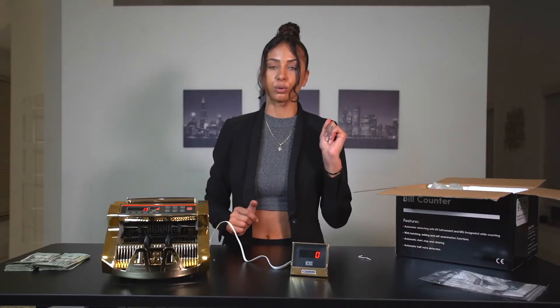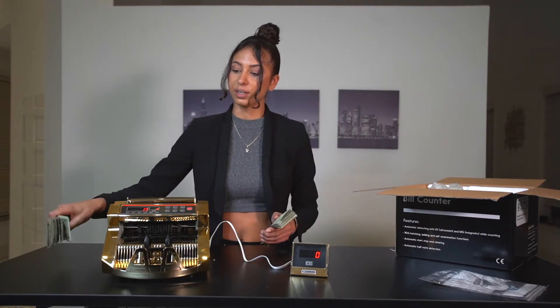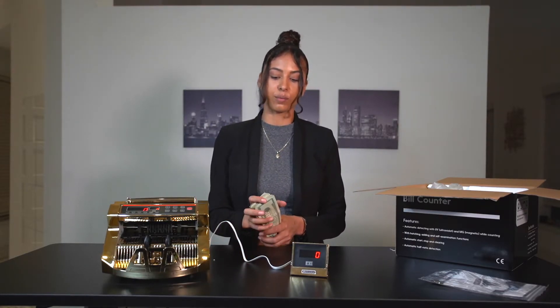I've already prepared some cash right here. We're going to count it up right now so you guys can see how fast it actually is in real life — and it's really fast.